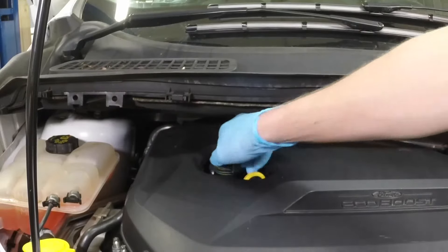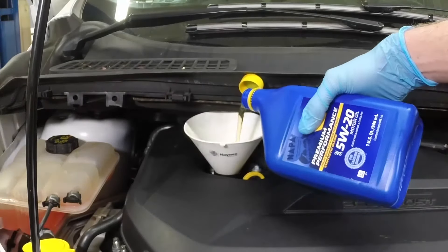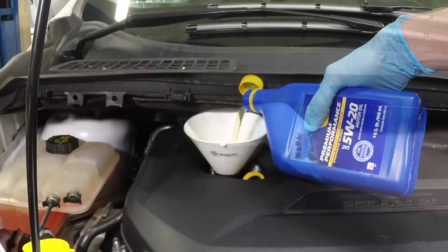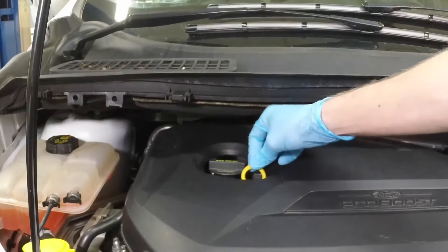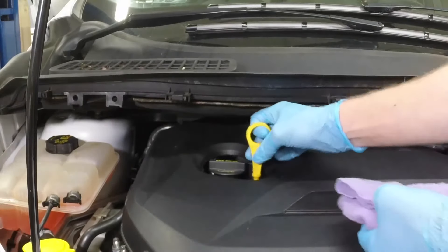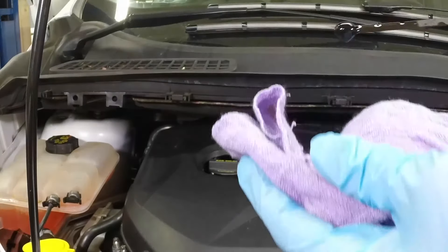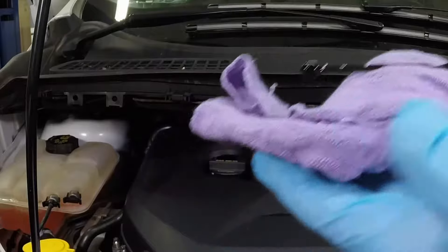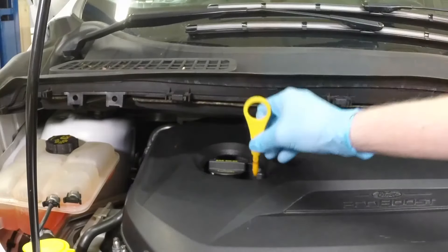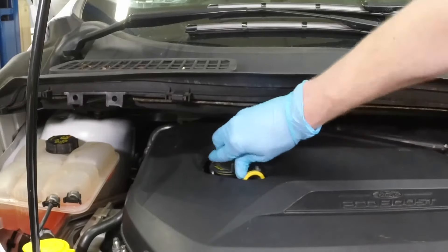To add oil, unscrew the oil filler cap and pour in the correct type of oil. Use a funnel to prevent oil spills. After adding oil, wait a few minutes to allow the level to stabilize. Then pull out the dipstick and check the level again. Add more oil if required until it reaches the max mark. Do not overfill the engine. Insert the dipstick and install the filler cap, tightening it by hand only.